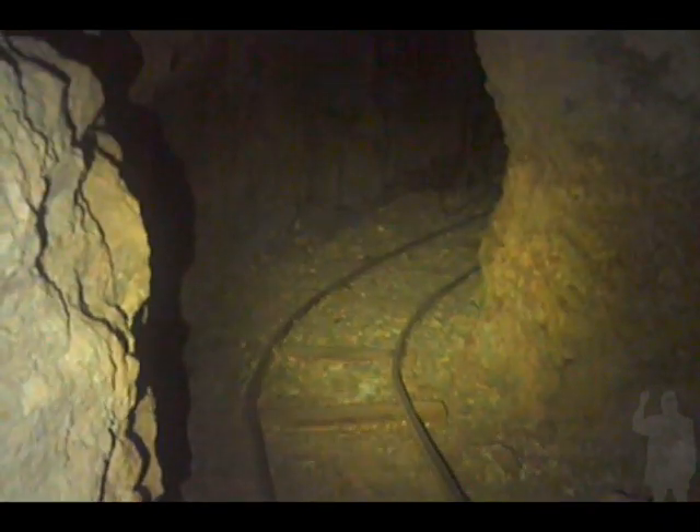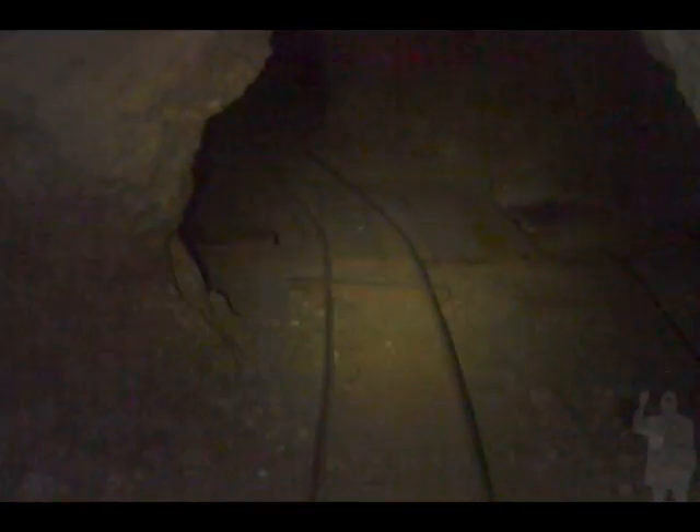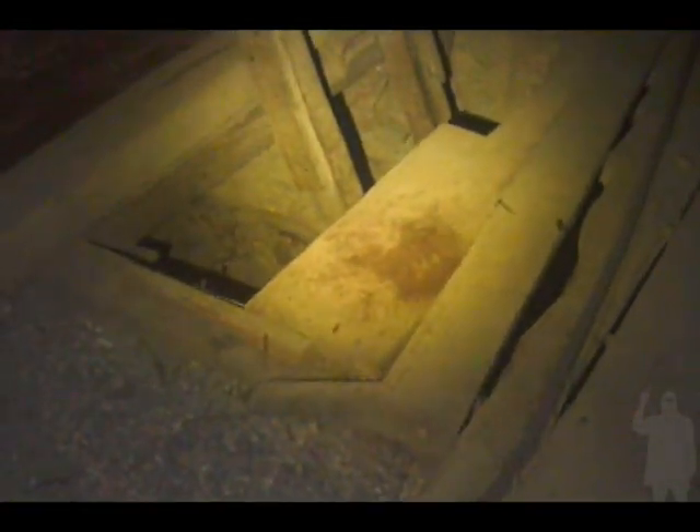It splits here. The poor sensitivity of this camera and the dispersion of this light gives us a very old-school mine-exploring flavor. Look, we got a winze here. This thing does not have zoom on it — just imagine that. I feel like I'm back in the 90s when I started mine exploring.